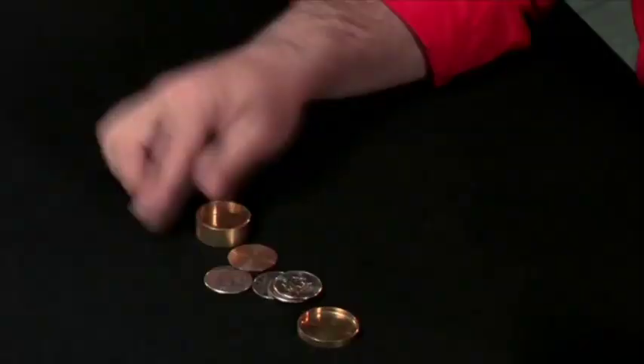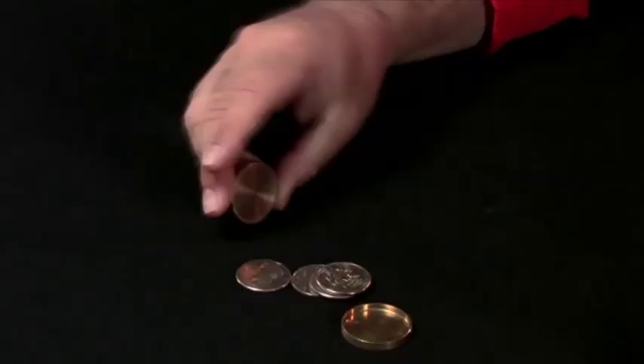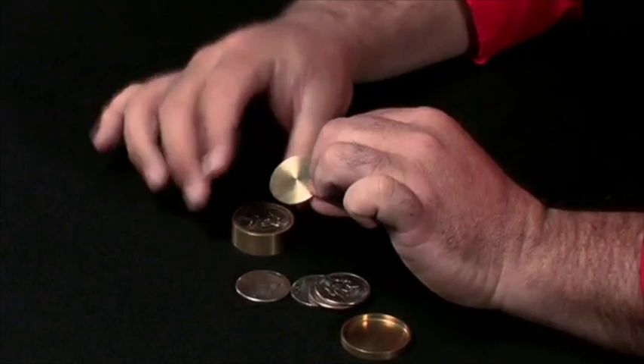If you need to use the Opongo Box as a regular Okito Box, you can do it. If you put a little wax on the disc and press right here, now the spectator can hold the box and you can use it as a normal Okito Box.